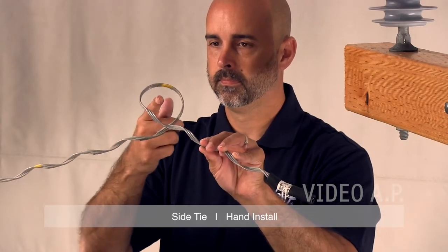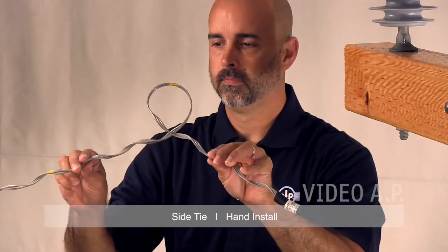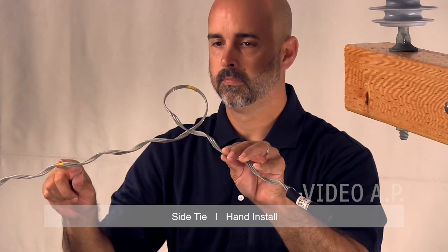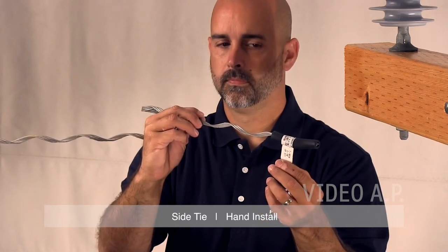Every side tie is equipped with at least two color codes, an identification flag, and tie tube. The color mark closest to the end of the leg represents the insulator head designation. The color mark closest to the tie center represents the conductor range of the tie.